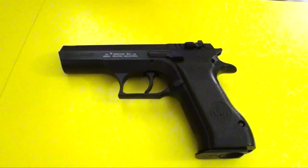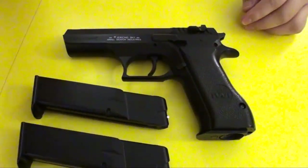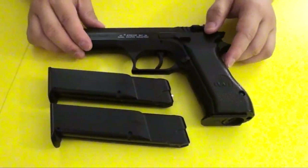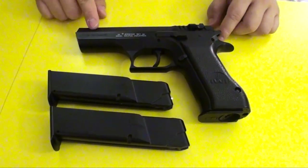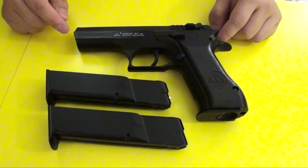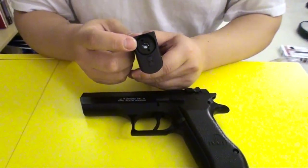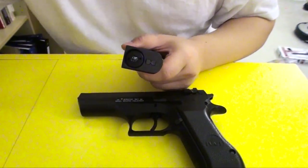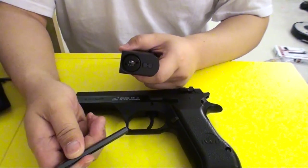You can also buy spare mags. Some places are already out of stock with spare mags because it's too good. This pistol — one word — it's powerful. The magazines are all full metal, very, very heavy. Here is the spot where you screw it out to release CO2 or to screw in CO2 with an Allen wrench.